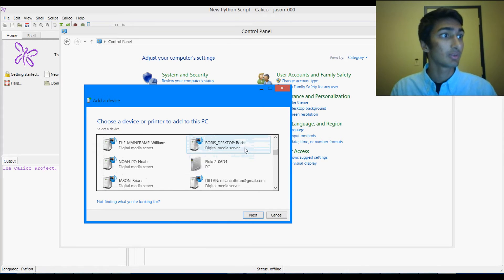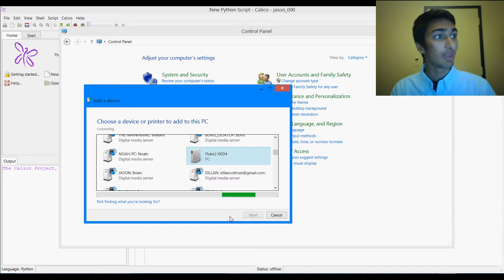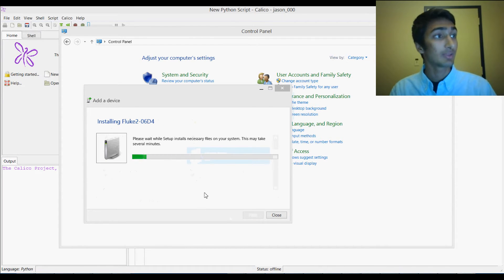As you can see, there's quite a long list, and we're just going to look for Fluke. Here we see Fluke 2, and it has that exact same character code that would be on our sticker, which in this case is 06D4. It will be different for you. So we're just going to click that and then click Next, and it's going to connect the Fluke to your computer using Bluetooth.